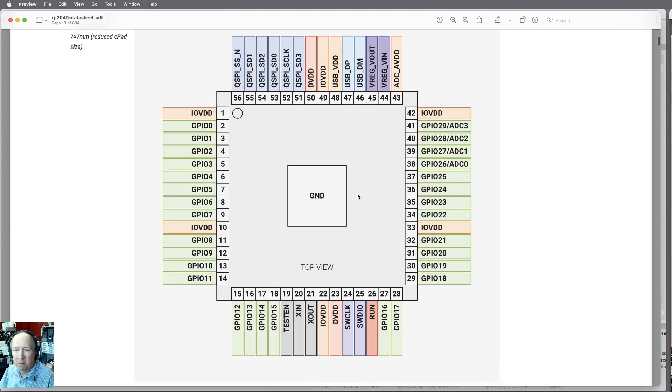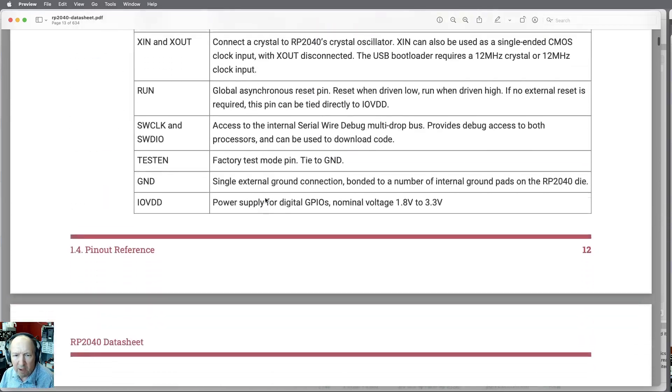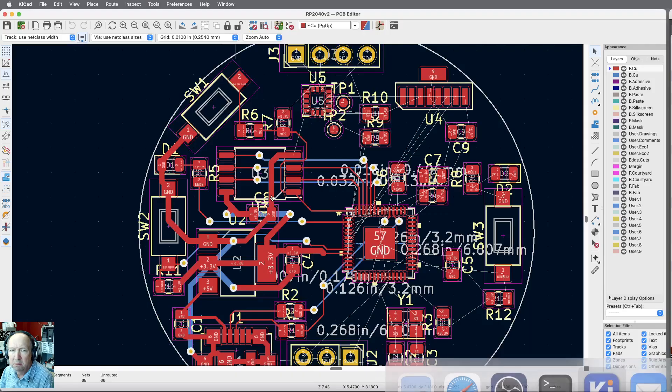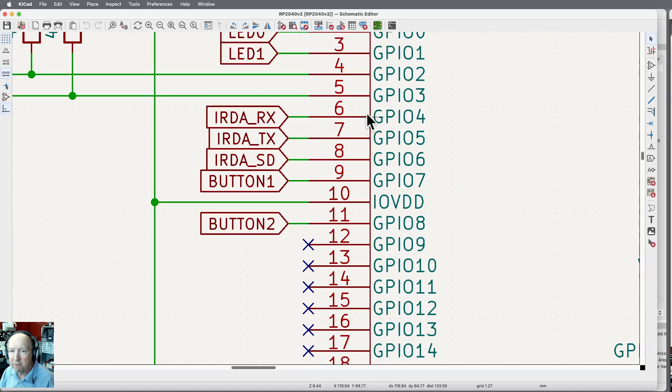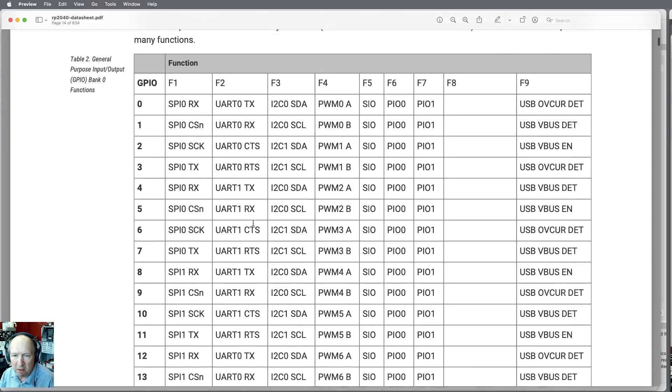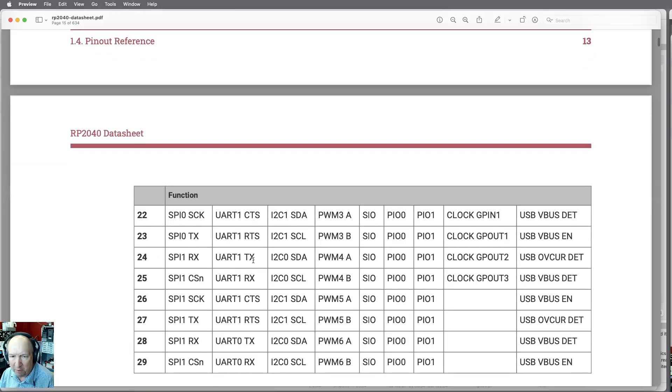If you look at the datasheet for the RP2040, a lot of these pins can be rerouted to some level. I've got that IRDA interface sitting on GPIO 4, 5, and 6. On the schematic, here's my IRDA interface on GPIO 4, 5, and 6. The IRDA SD is kind of like a chip select enable — just a high/low that can go to any IO pin — but the RX and TX lines have to go to specific internal UART pins. It's going to UART1, and GPIO 24 and 25 are also available for that.